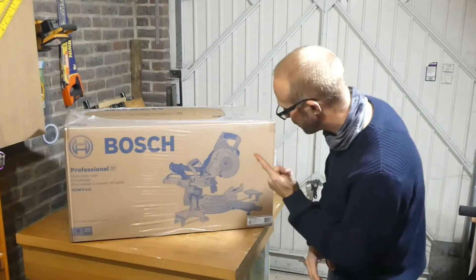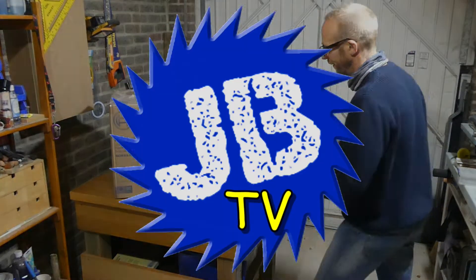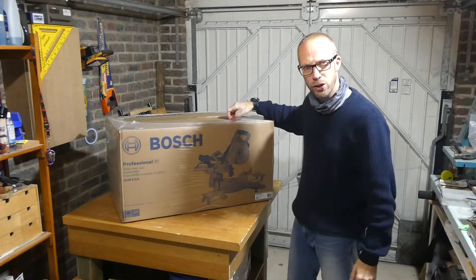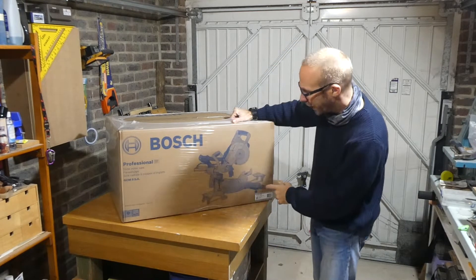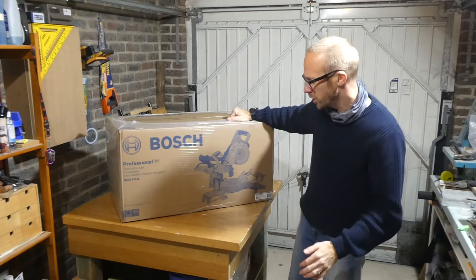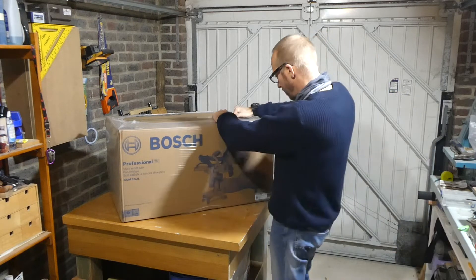In this video we're taking a look at this Bosch sliding miter saw. How's it going guys, it's your main man JB here and I've got a new toy — a new miter saw. This is the Bosch Professional slide miter saw, the GCM 8 SJL version, and I'm really excited to use it and open it up.